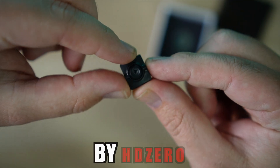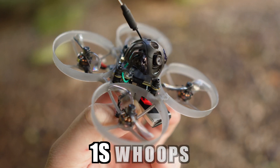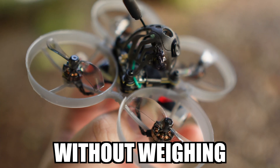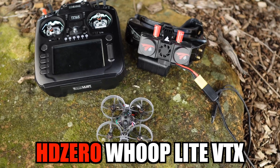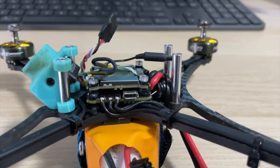This digital VTX and camera by HD0 changes digital FPV because it works on 1S whoops and nanos without weighing a ton. It's the HD0 WHOOP Lite VTX and the NanoLite camera. This is a huge deal for our tiniest drones, but it's also great for racing builds.